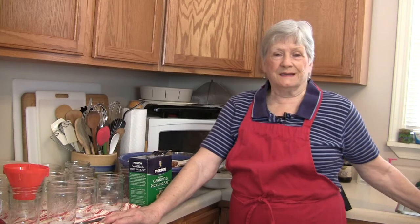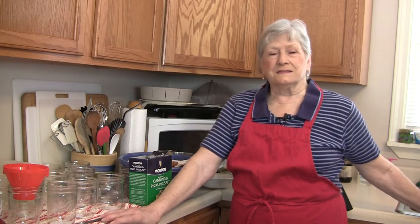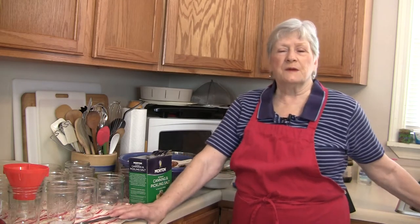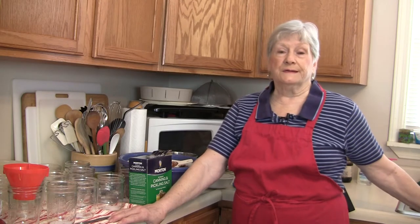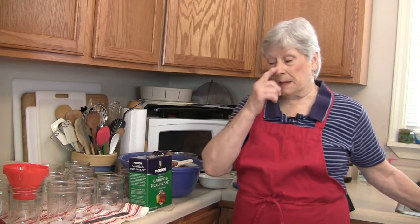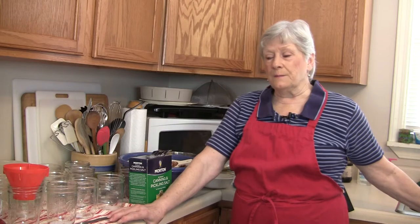Hi there, I'm Carol from Micro Homesteaders. Today is a beautiful day out there. Yesterday we had a blizzard-type storm that left us with six or maybe seven inches of snow, but it is gorgeous — everything is so white and beautiful. The sun is shining all day and it's starting to melt. I thought this would be a perfect day to do a little canning. I'm out of pint jars of pinto beans, so that's what I'm going to be canning for you today.